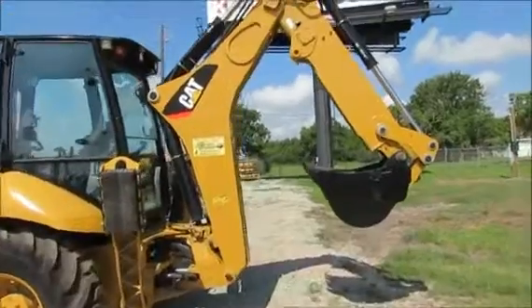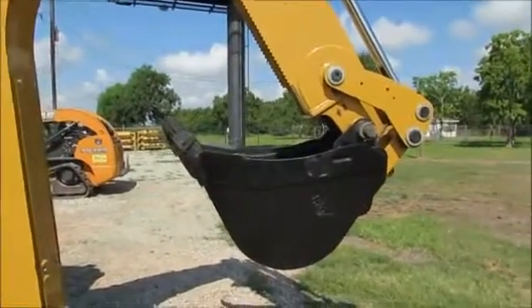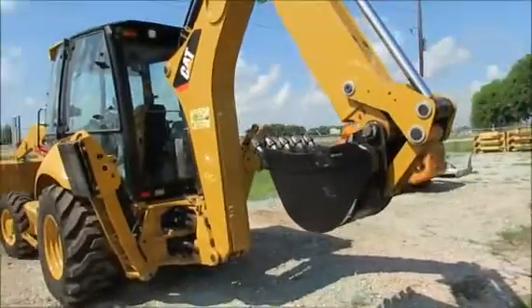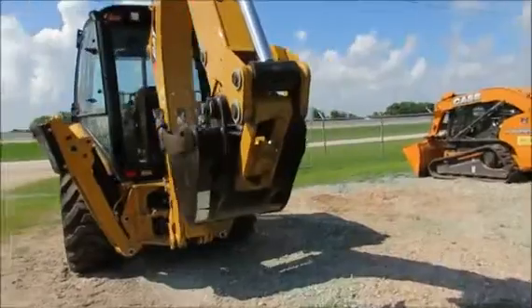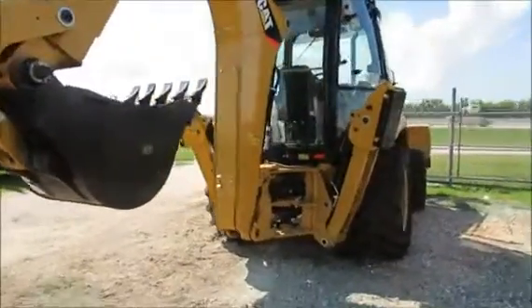It's got a 24 inch digging bucket and the digging depth is 14.4 foot. It has a lift capacity of 6,400 pounds and the operating weight is 15,800 pounds.